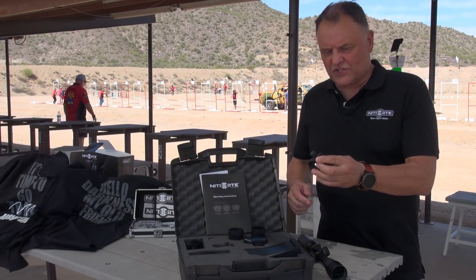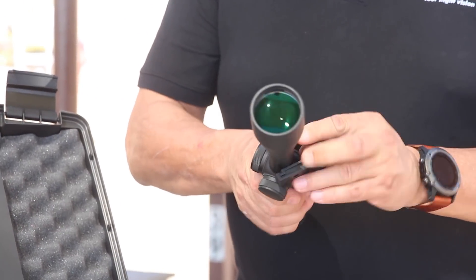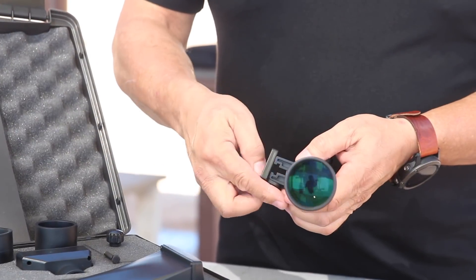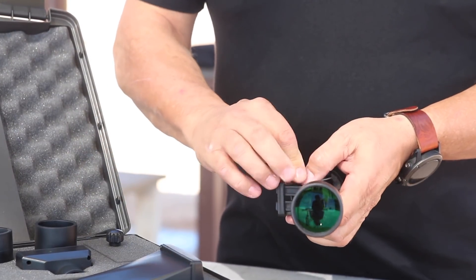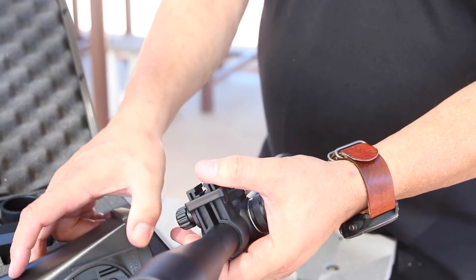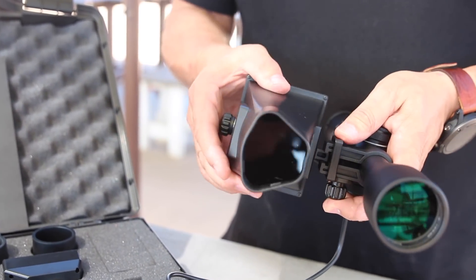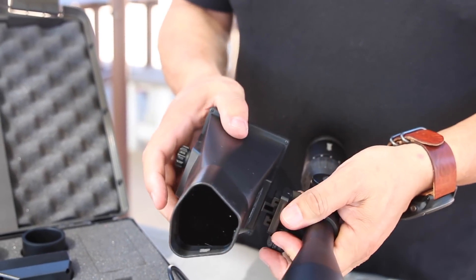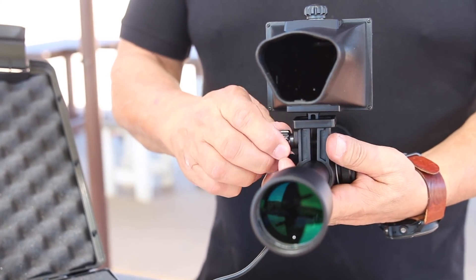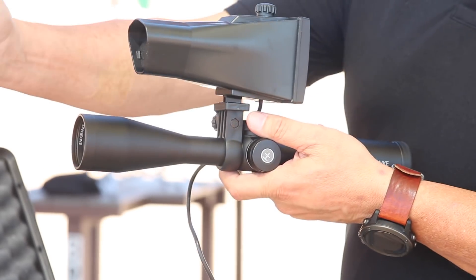My first thing I'm taking out is the scope clamp. I slide the scope clamp over the scope and now put the anti-recoil clamp in place. Put the bolt through, put on that little knob, and I take the illuminator unit and slide it into that little shoe. Slide up the scope clamp into position and screw it into place. Now regardless of caliber or bullet, that's going absolutely nowhere. The illuminator now looks directly above the scope.